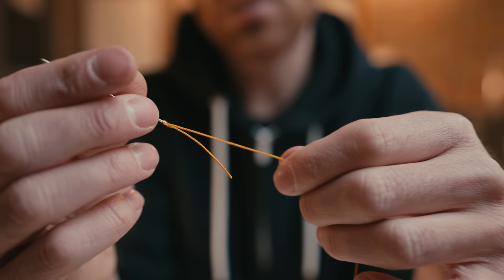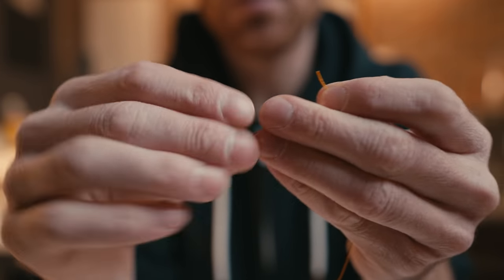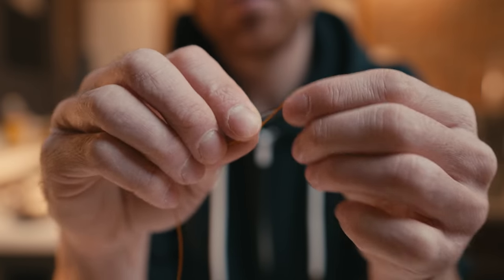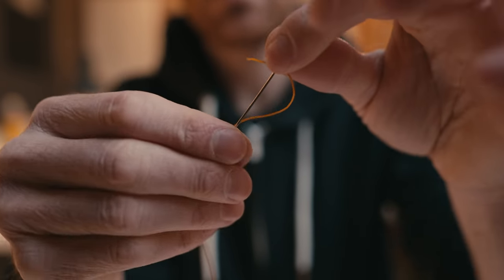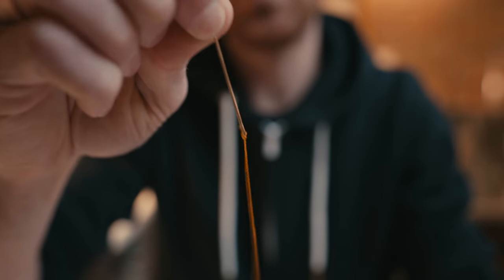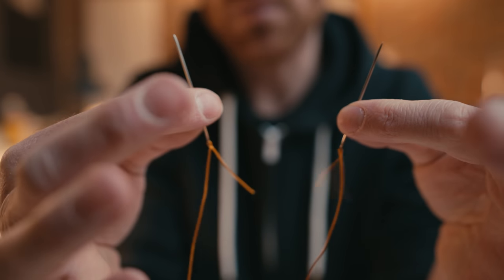It takes a little bit of practice, so don't get too frustrated. Since it's a saddle stitch, you're going to have to do it on another needle as well. Through the eye, back in on itself, puncture the thread so it looks the same, grab this part, pull it over, pull this back all the way, and now you've got two needles on the same piece of thread.